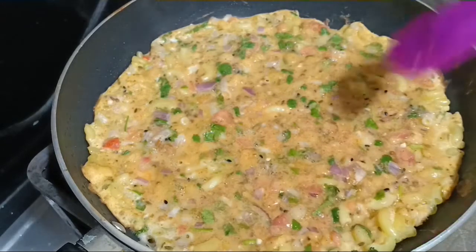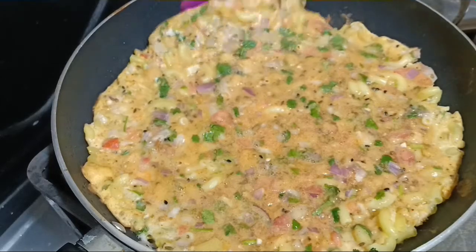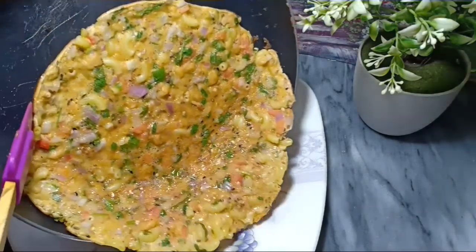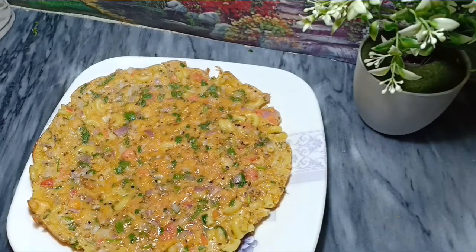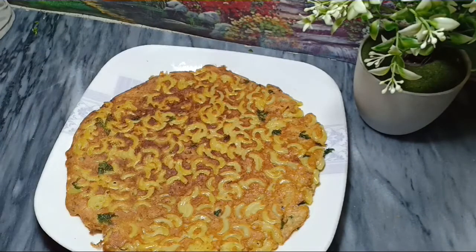We are ready to remove it from the plate. See, this is our macaroni omelet, ready! If you liked my video then like, share, and subscribe. Please remember me. Allah Hafiz.